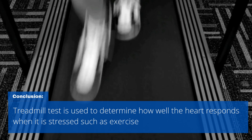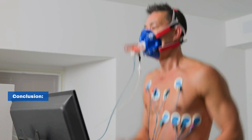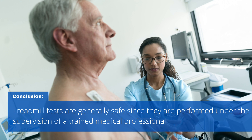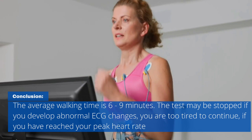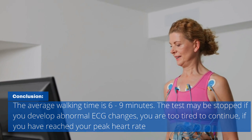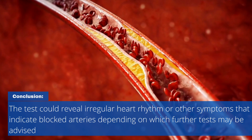Treadmill test is used to determine how well the heart responds when it is stressed, such as during exercise, and is advised for people with chest pain or with symptoms of coronary heart disease. Treadmill tests are generally safe since they are performed under the supervision of a trained medical professional. The average walking time is 6 to 9 minutes. The test may be stopped if you develop abnormal ECG changes, are too tired to continue, or have reached your peak heart rate. The test could reveal irregular heart rhythm or other symptoms that indicate blocked arteries, depending on which further tests may be advised.